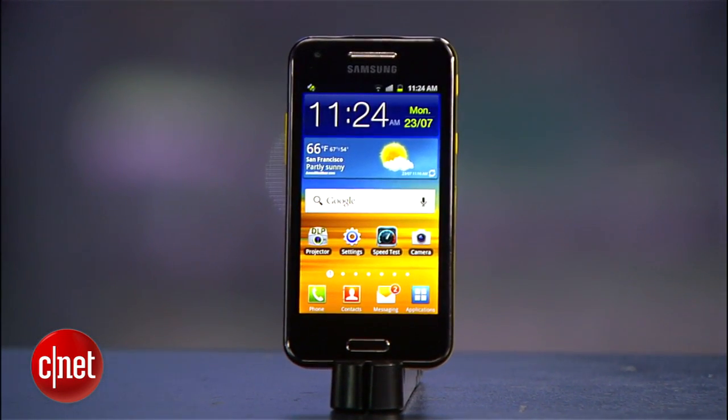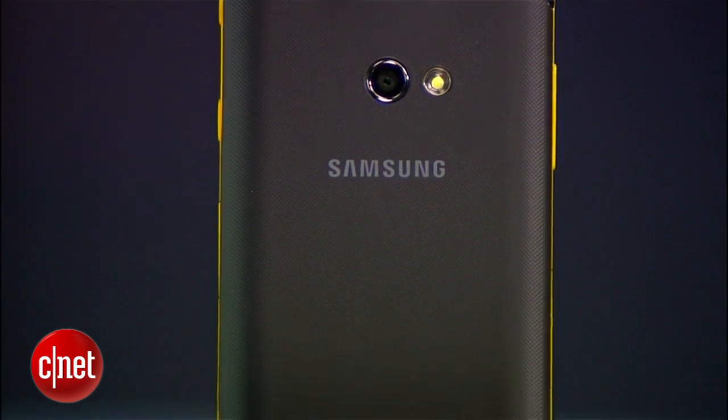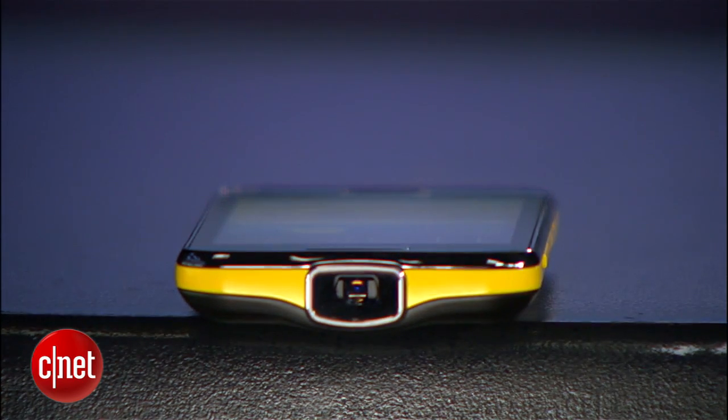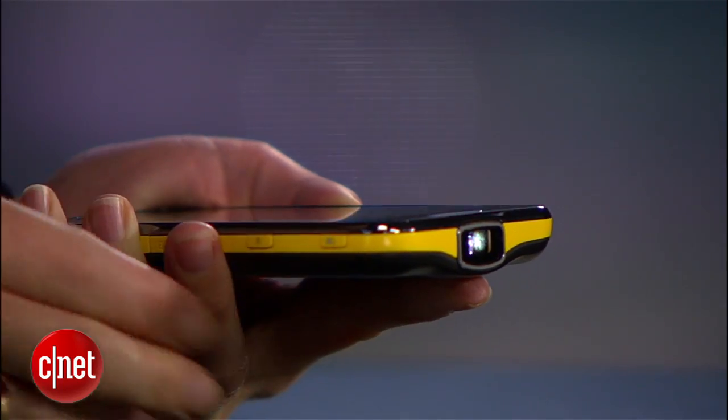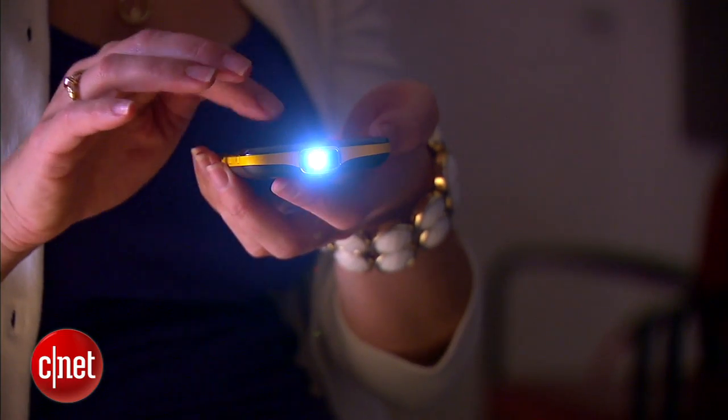I first saw the Beam in a very crowded conference room at Mobile World Congress, and I was curious about how well the integrated projector worked. I have to say, it works impressively well for what it is. You turn on the built-in Pico projector by pressing a button on the side of the phone, and the phone will then beam out whatever is on your screen.